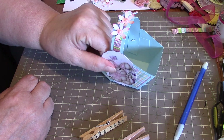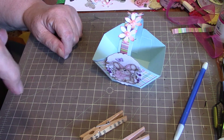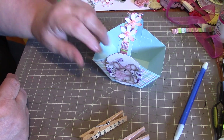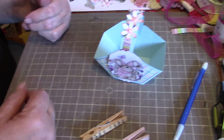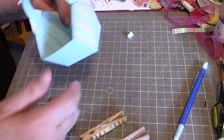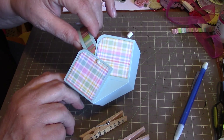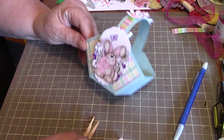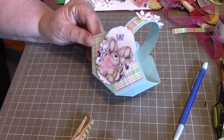So to recap: you start out with a piece of paper six by six, score it at two, turn it around, score at two, turn, score at two, turn, score at two. Cut up your two sides up to the first score line, then turn it around to the other side and cut up. I kind of like the rounded corners — it just looks more like a basket that way. There's our little Easter basket! If you have any questions, give me a holler. Take care everyone, bye!